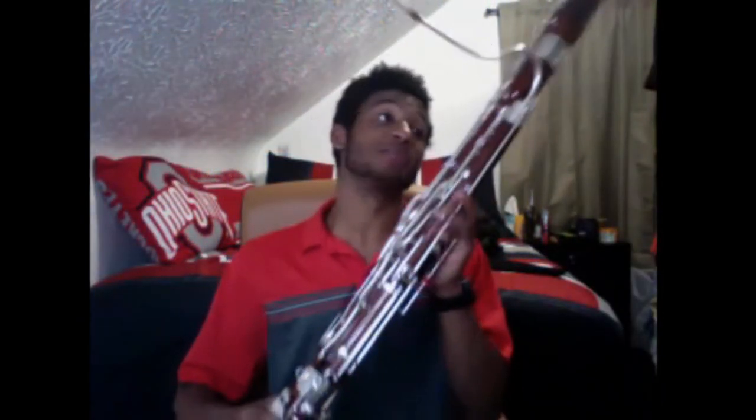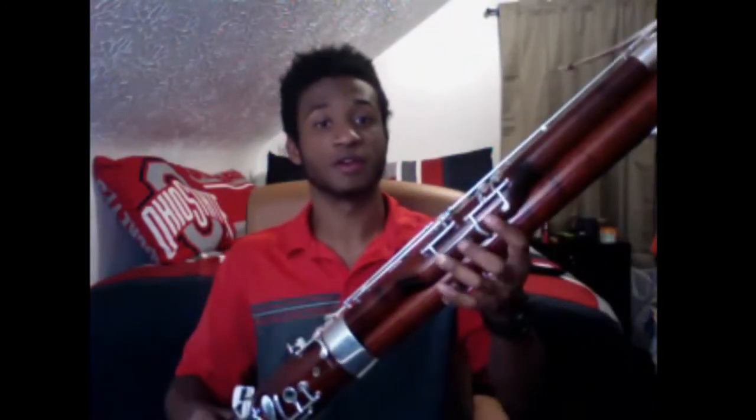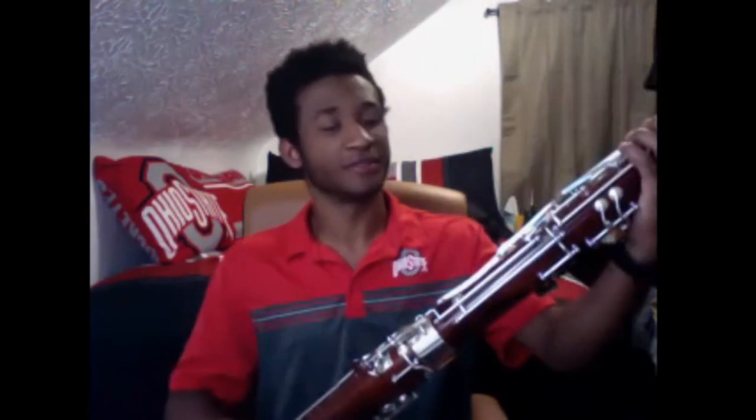Anywho, thank you for stopping by to check out the bassoon and some of its quirks and features. The things you really want to take away from this video: the bassoon is a bass tenor instrument, part of the double reed family which is part of the woodwind family. It uses a double reed and a system of tone holes and keys to play notes. It is a very cool instrument. Thanks again for stopping by, guys. Have a great one.